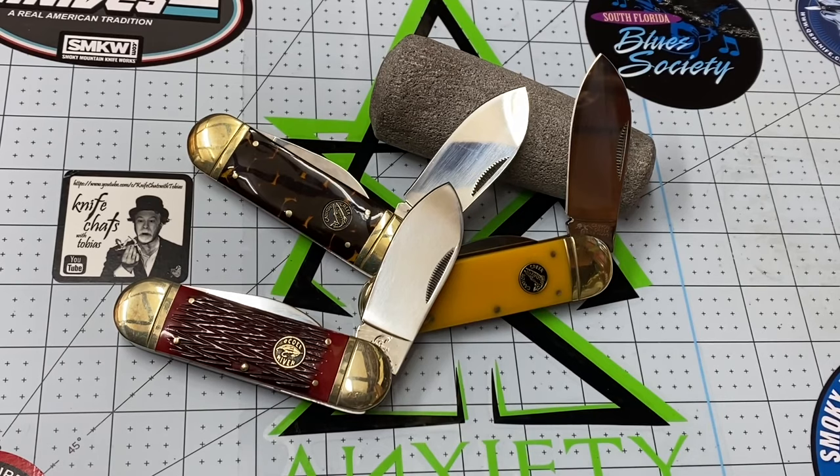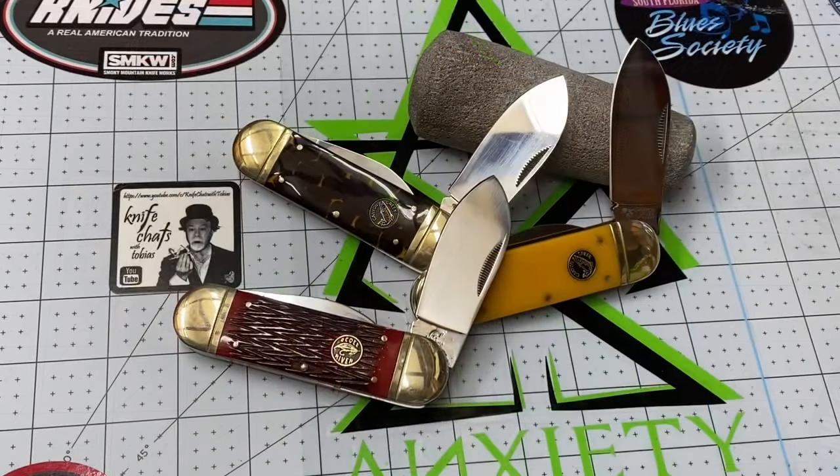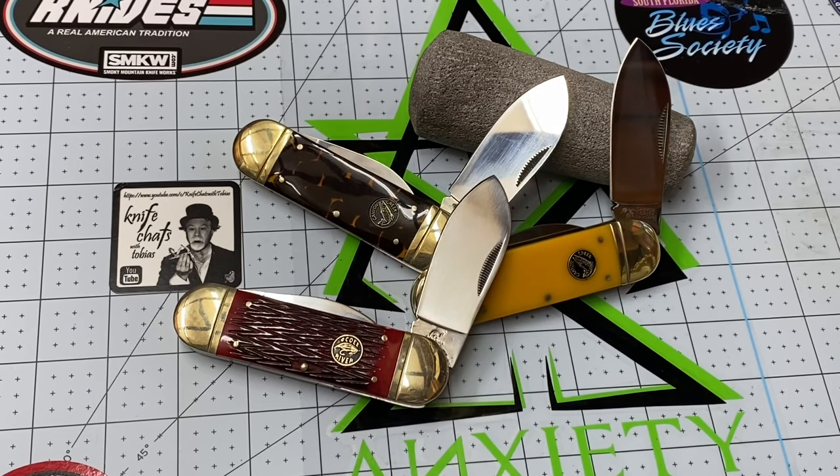Good morning guys, Knife Detector here. You are likely going to be watching this video on a Monday. Saturday, my good friend and awesome knife collector Tobias came out with a video, and in that video he featured a Koi River knife. Tobias knows I have a thing for Koi River knives, and he even mentioned he was going to make me jealous — and you know what, you're right Tobias, I'm totally jealous.